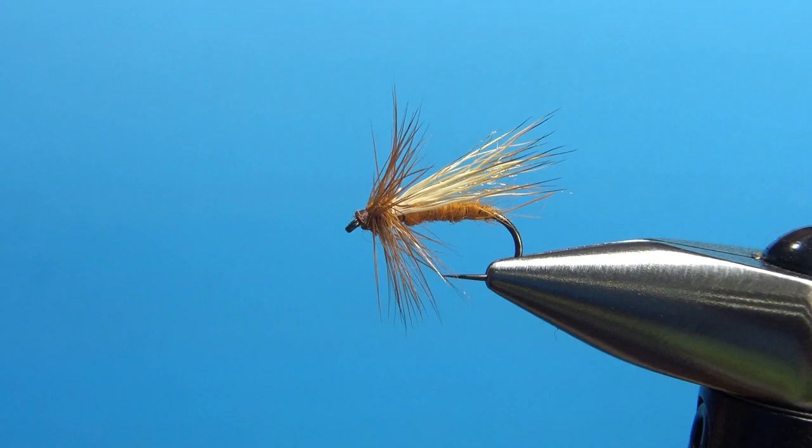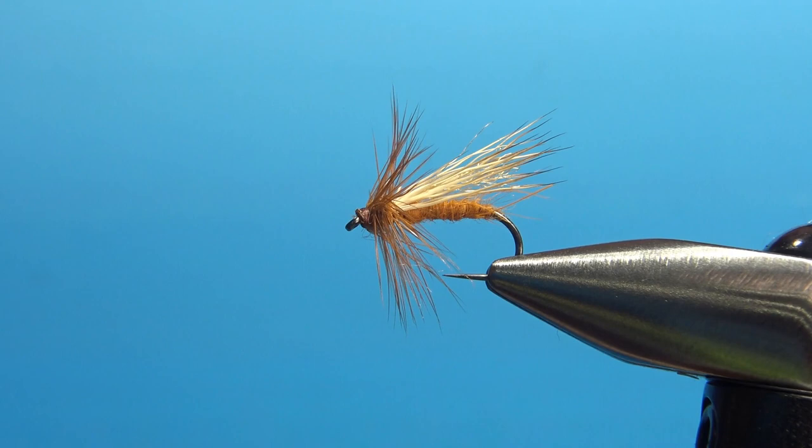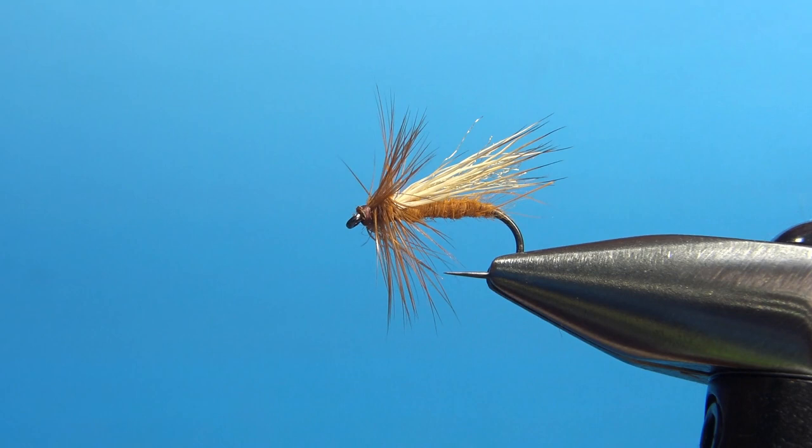Now a drop of head cement and the October Caddis is done. If I'm critiquing this fly, that head doesn't look that great and I could probably put a few more fibers up there on the wing — it is a sparse wing, but it could handle a few more than I've got there. So if you tie any and yours have a bigger wing, that's perfectly all right. Probably even better.